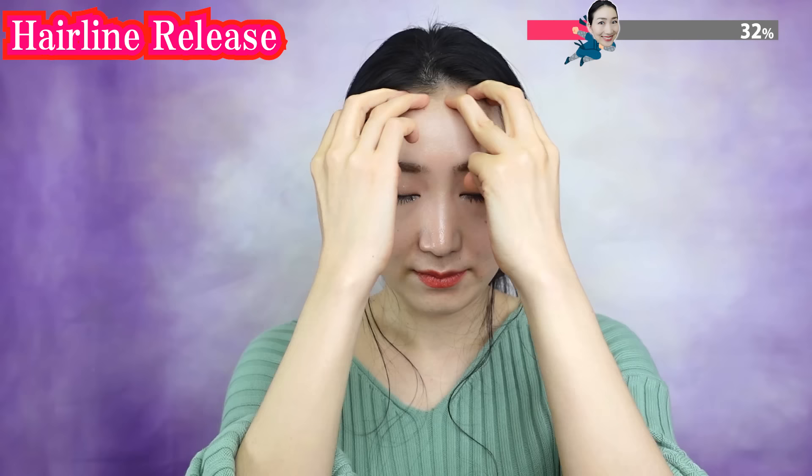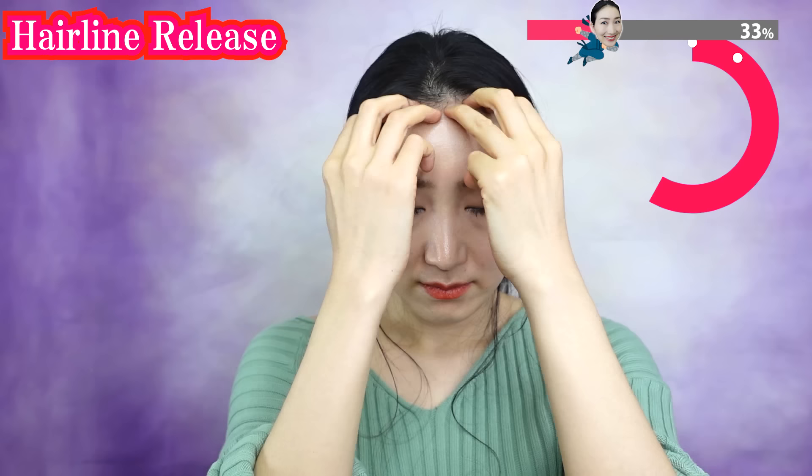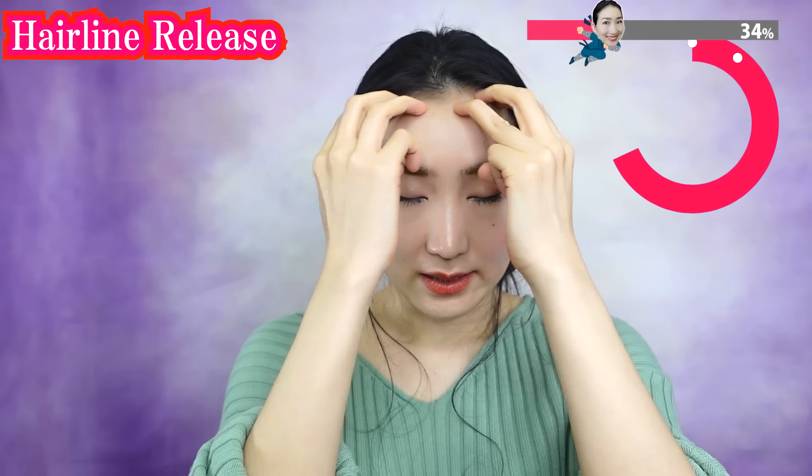As this area becomes harder, wrinkles on the forehead will increase. But you can remove wrinkles by releasing tensions with this massage. Breathe deeply. Feel that your scalp is released. Do you feel the blood flow?